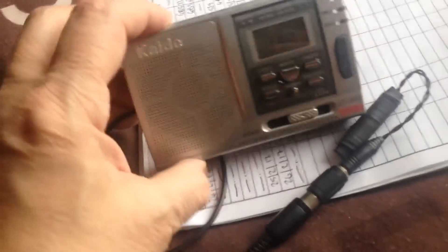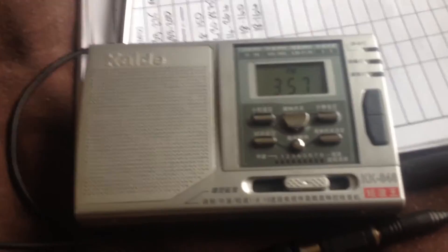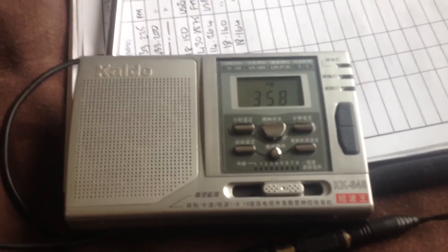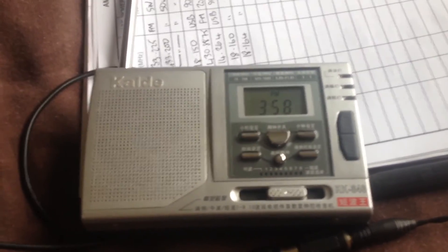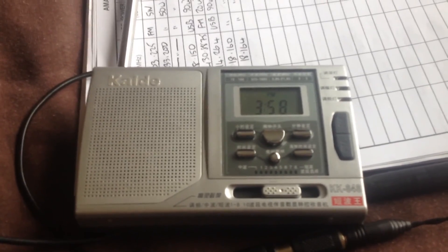You can just have sideband on a little five-pound radio — quite amazing! Anyway, I thought I'd just show you that. Not a very good video, I'm afraid, because it's a bit awkward to do with one hand. I'll catch you again soon with another exciting video. Bye for now — this is G7ILP signing off. Bye!